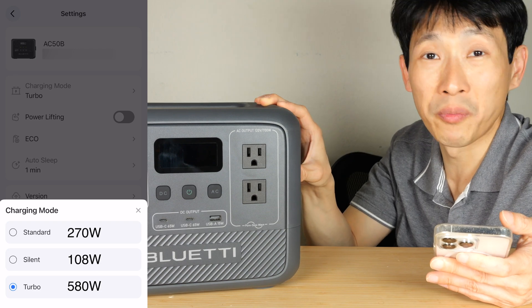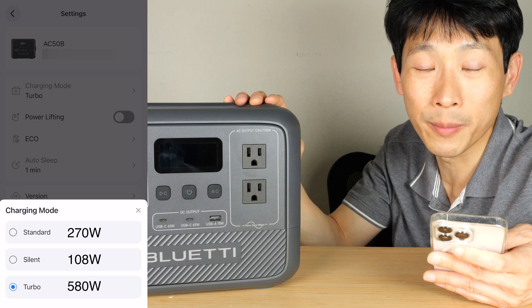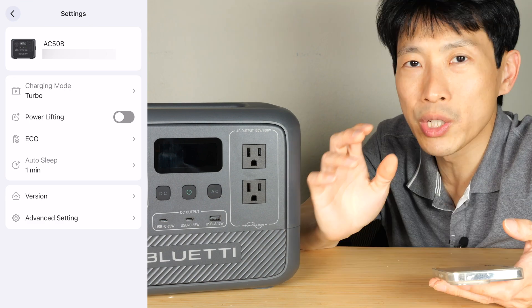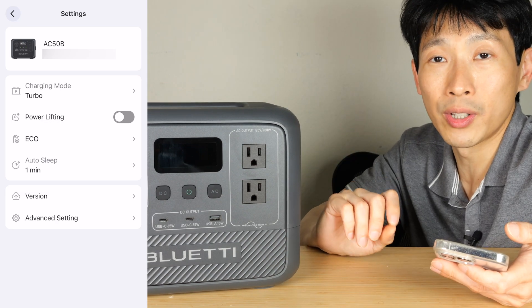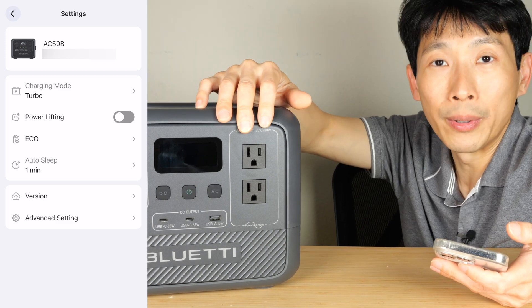Sometimes it's very noisy and you don't want it buzzing in the same room you're in. There's also turbo mode which charges at 580 watts. There's also power lifting mode which allows you to momentarily go up to 1,000 watts for resistive loads — but it's only for a brief moment that you can go over 700 watts. It's best to look at this as a 700 watt output device.